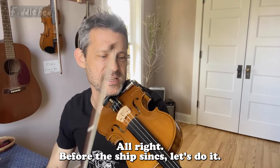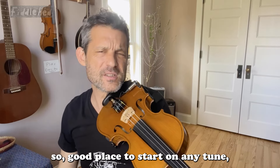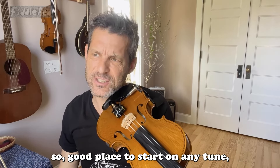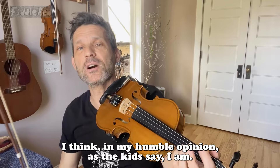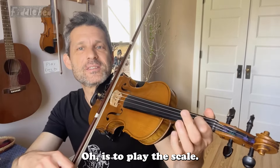Alright, before the ship sinks, let's do it. A good place to start on any tune, I think, in my humble opinion, as the kids say, is to play the scale.